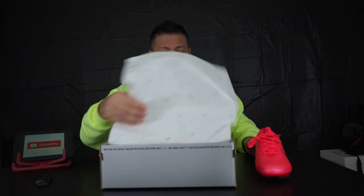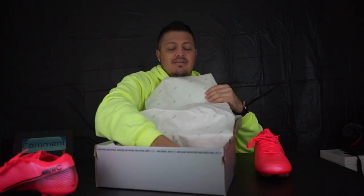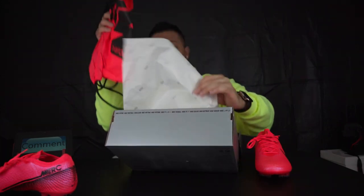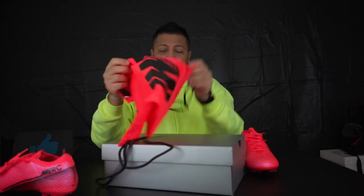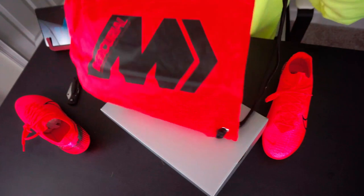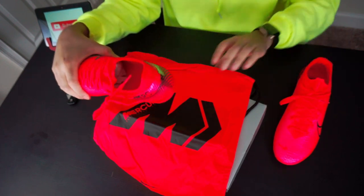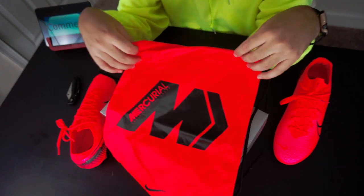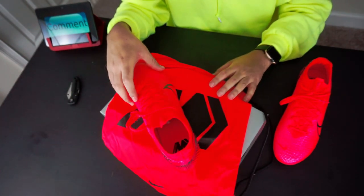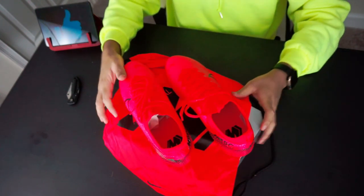Let's pull out the other one and the bag that comes with it. The bag is what I would think the shoe is going to look like when it arrives — but they're not the same color. This is the bag color and this is the shoe color, and as you can see they're different. When you look online, this bag color is what I thought the shoe was going to look like, but it doesn't. Nonetheless, still a great colorway.